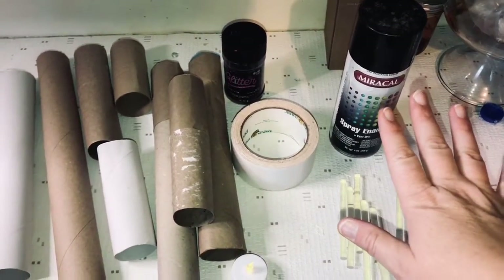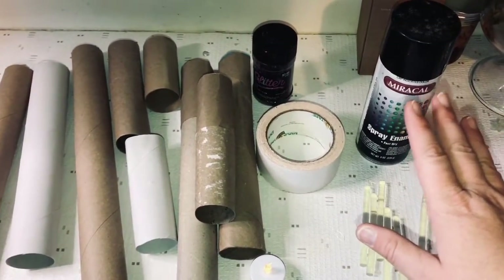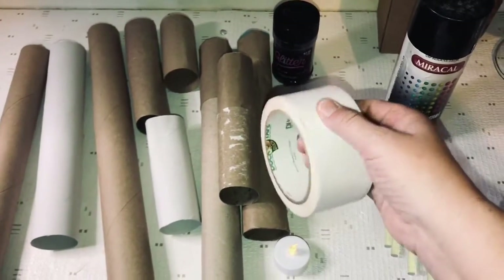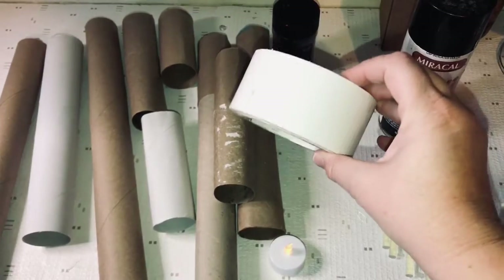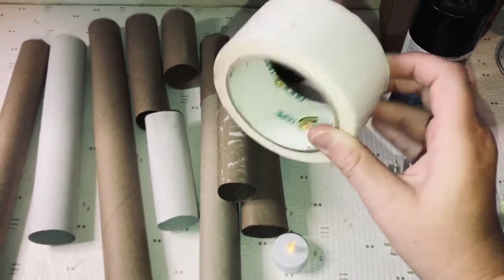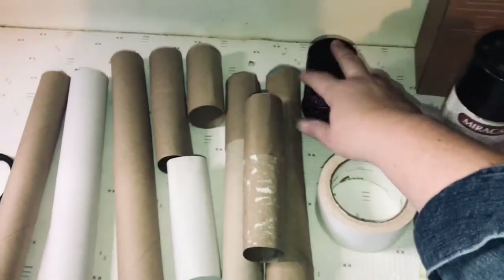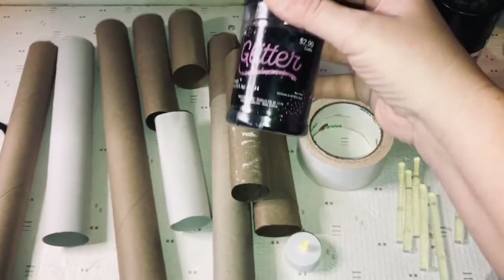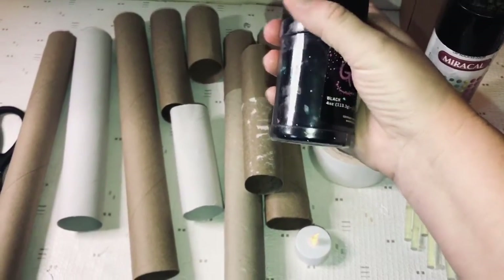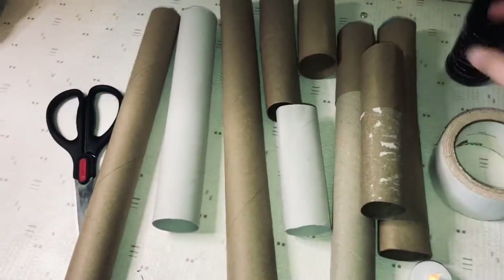The flat spray enamel is probably what would be best, but I didn't have any so I'm just using what I have. Also, if you have masking tape that would probably be better, but all I had was duct tape, so we're going to see if that will work. And black glitter — because who doesn't love glitter, right, except for the mess it makes.